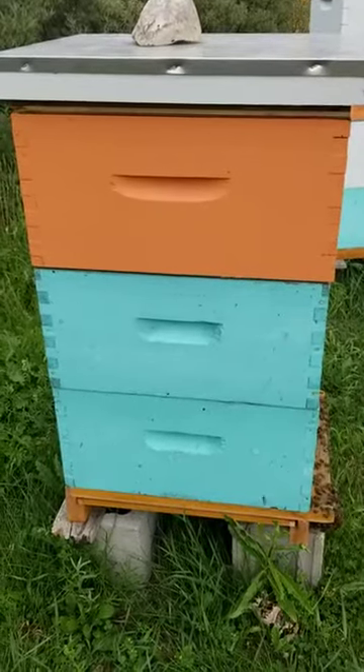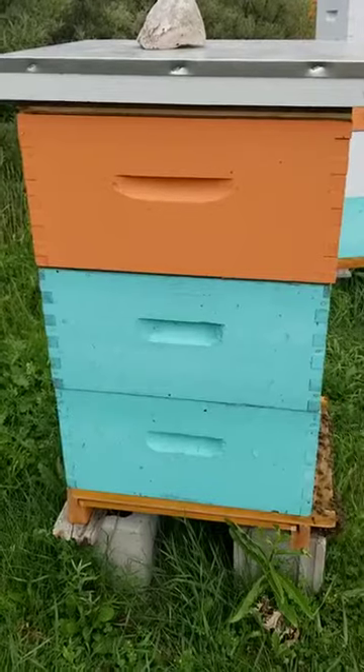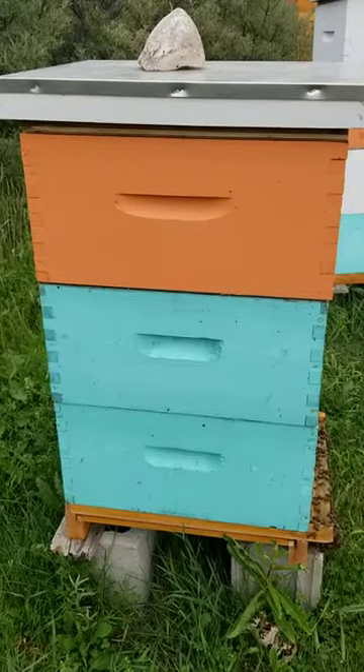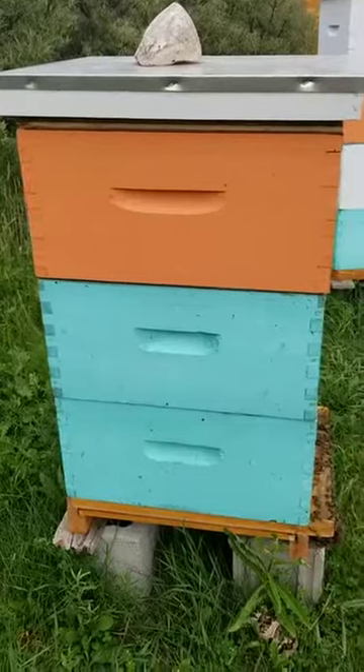People keep asking us about the bee hives and we've only been doing it for a few years, so I thought I'd do a quick one just to explain how the hive works. We'll look into a hive at a later date and run a video to show you what's happening inside.